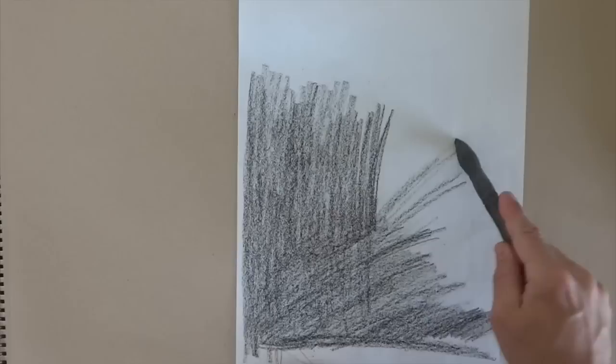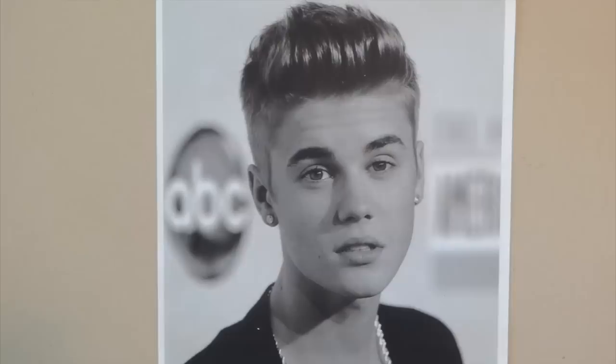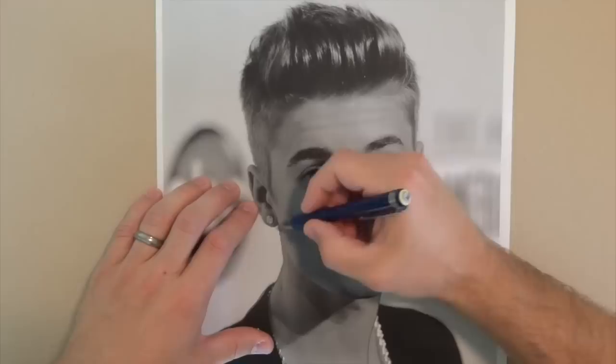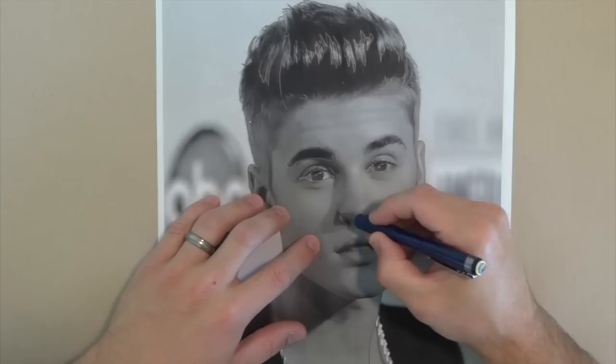I learned this first technique my first year in college in an illustration course — it was one of the first projects we had. Basically you take a photograph, print it out at the size you want, and cover the back with charcoal or any soft material. You tape the picture down to the drawing surface you want to use for the final work, and then take a pencil and outline the image — the eyes, the mouth, the nose, everything. This transfers the charcoal down onto your drawing paper.